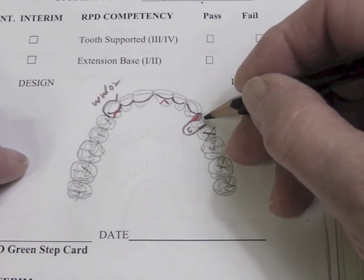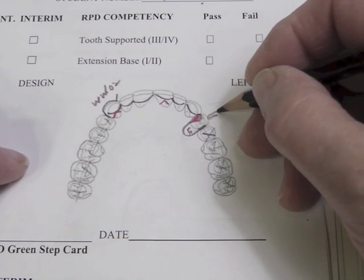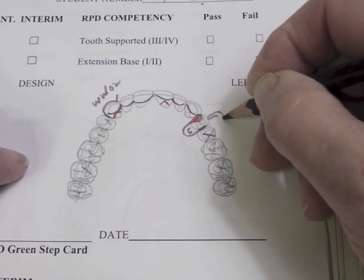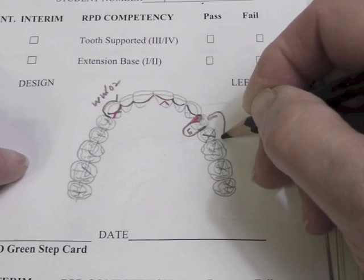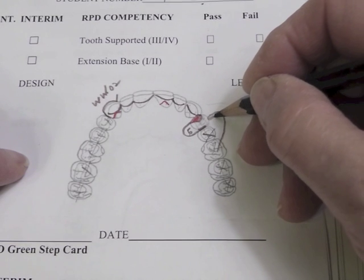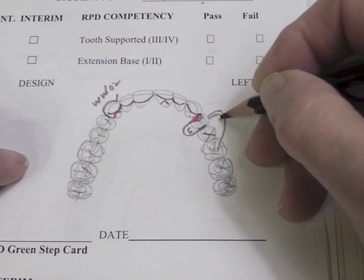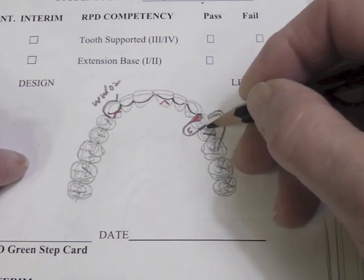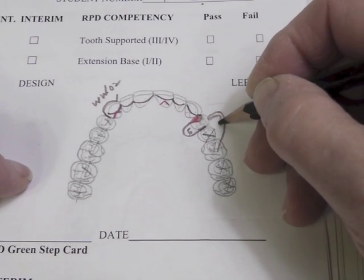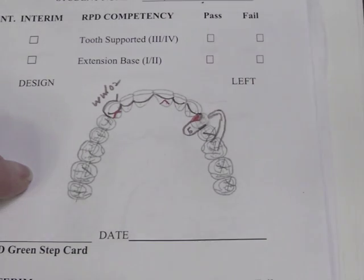The eye bar comes straight up the middle of the tooth buccolingually and goes into a 0.01 undercut. It goes down the front of the tooth and at the six-millimeter mark it can swing posteriorly, and then it needs some length so that it will flex. It's only about two millimeters wide at that area and only about two millimeters wide where it emerges out of the base attachment, and it's wider at its origin than at its terminus.